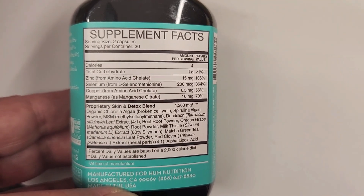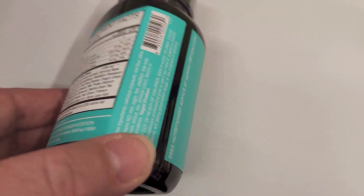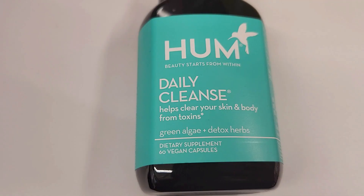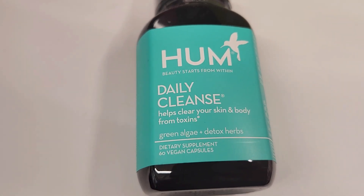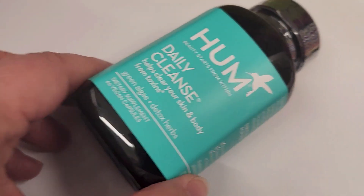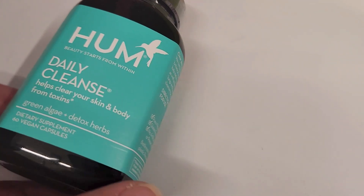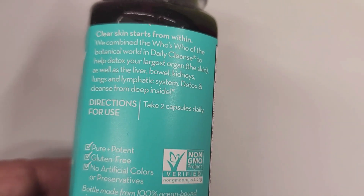These are the actual ingredients — it's got chlorella, spirulina, MSM, and a bunch of other ingredients in here. Basically, what this does is it's formulated with 14 detoxifiers that help with cleansing your skin and supporting detox from the inside out.